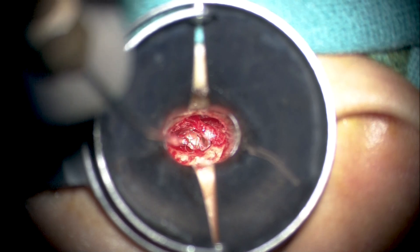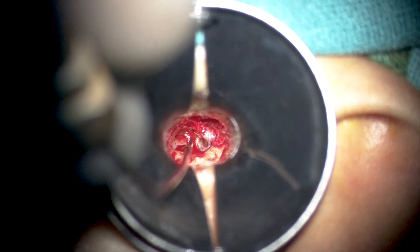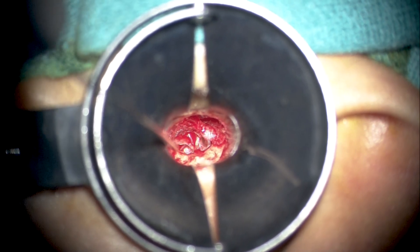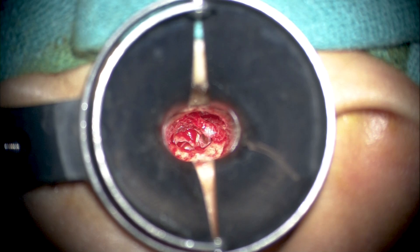Here, what we are doing is using a small microfine iris scissors to elevate and excise this pocket from the surface of the chorda, which is a safer way to preserve chorda function.